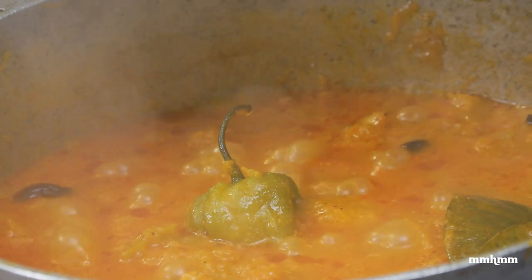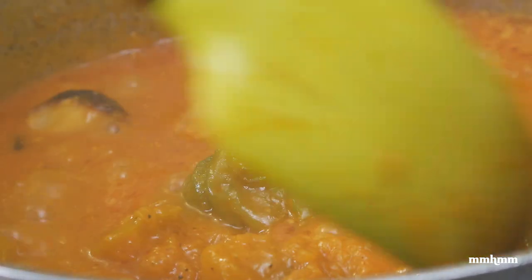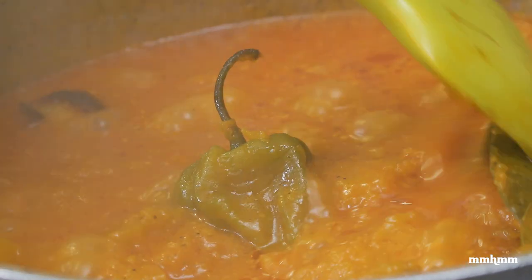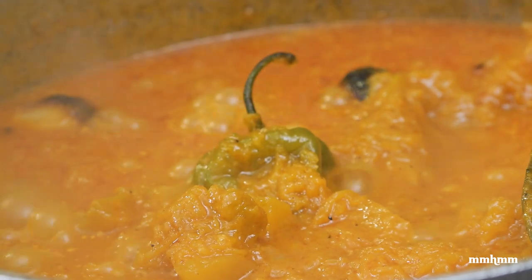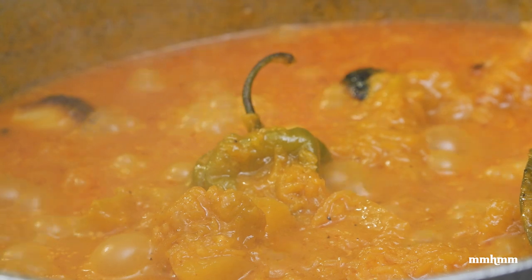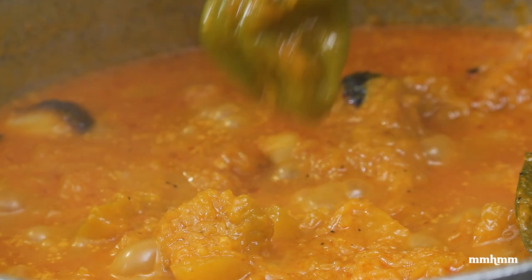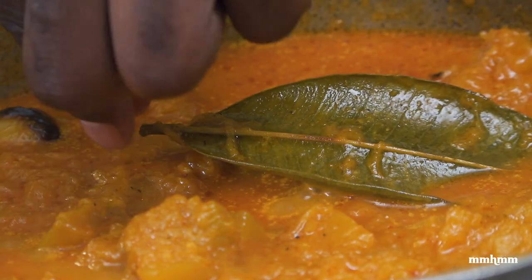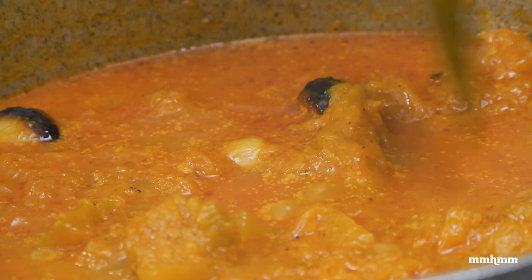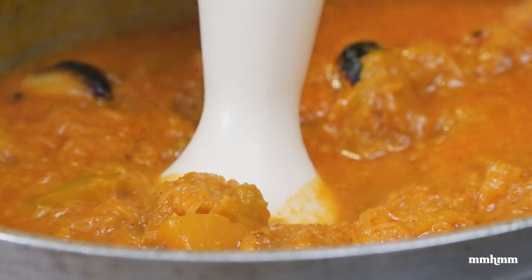12 minutes has passed, we're looking good. The only thing left to do now is switch this off and use my immersion blender to blend it into a smooth puree — pumpkin bisque, pumpkin soup, whichever one you want to call it. I'm going to remove the scotch bonnet and the bay leaves — they have done their job, so they can leave the party now. If you don't have an immersion blender, you could use a regular blender.